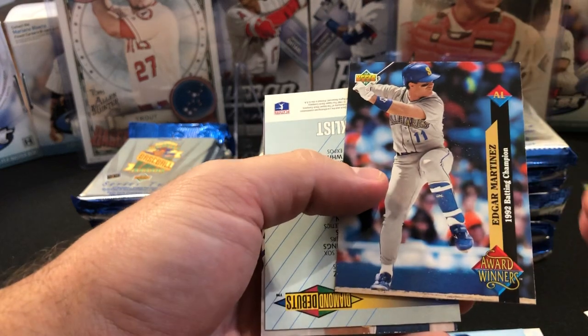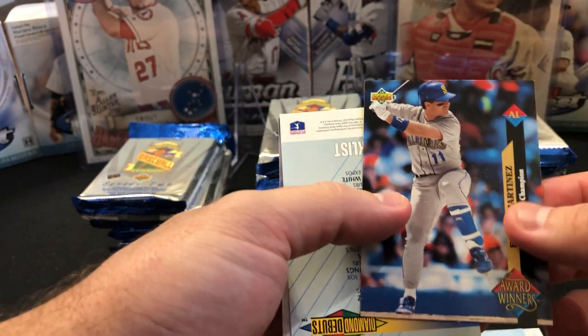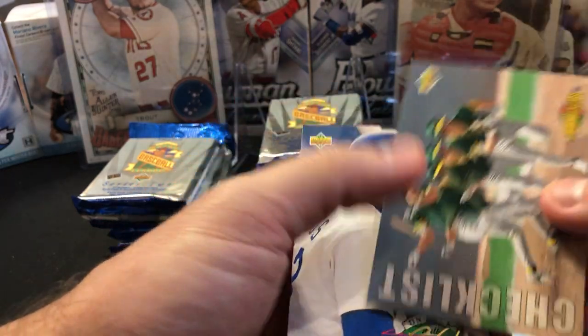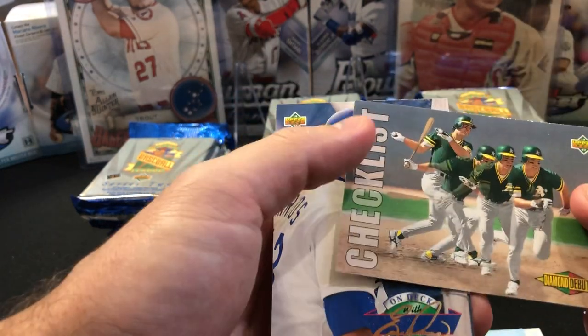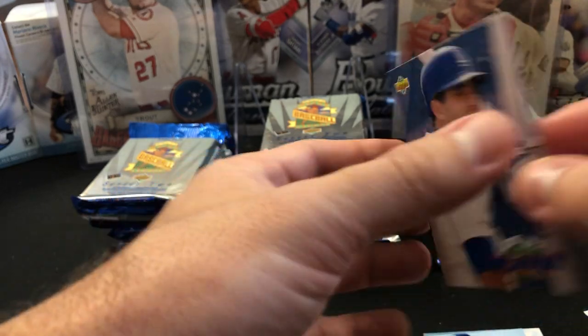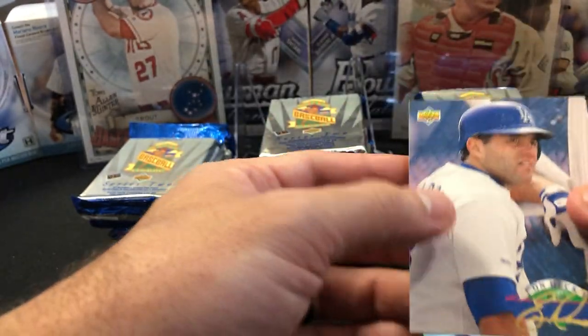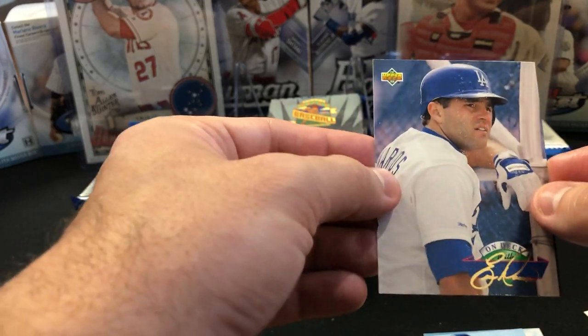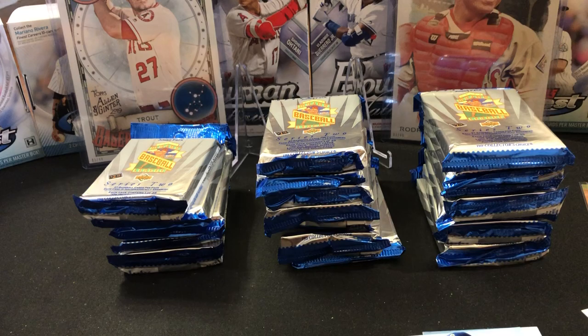That's what we're really looking for is the end of the pack. We have these award winners. This jumbo pack is going to look similar with all these inserts at the back. We have an Edgar Martinez there, a checklist, diamond debuts checklist. And then we have this On Deck — this is an Eric Karros. This is an insert, and there's a couple good players in here. This actually got some wear from the sticking of the cards.